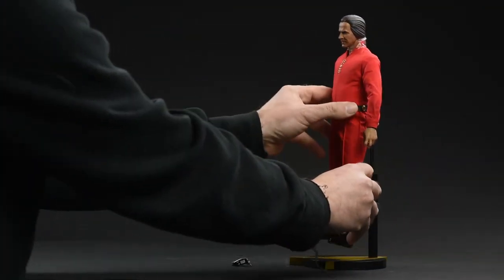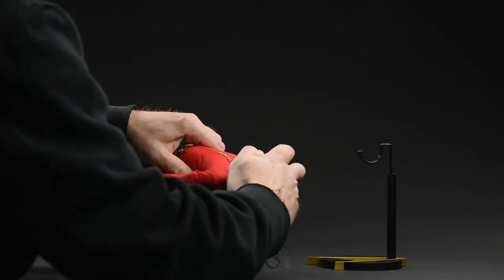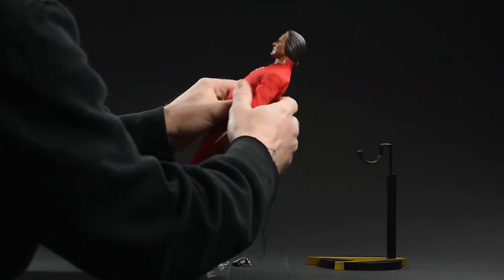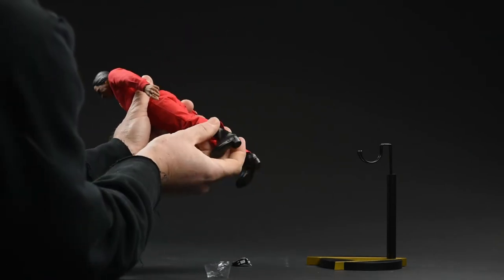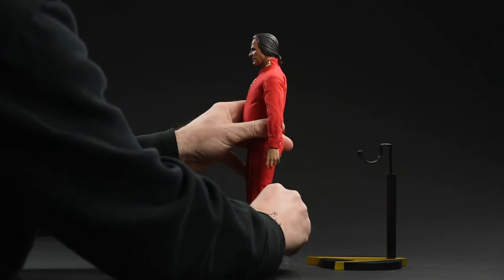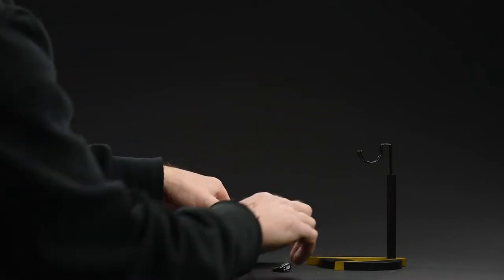Posing the figure is an absolute breeze. This is really no surprise — I've come to expect more or less perfection from Quantum Mechanics when it comes to their figure bodies. Every Star Trek figure I've ever worked with from them has been solid. Rock solid. Performed just as expected, with a very natural feel to it when the posing was complete.